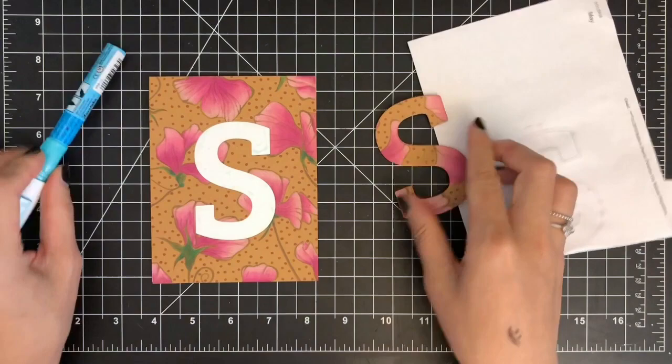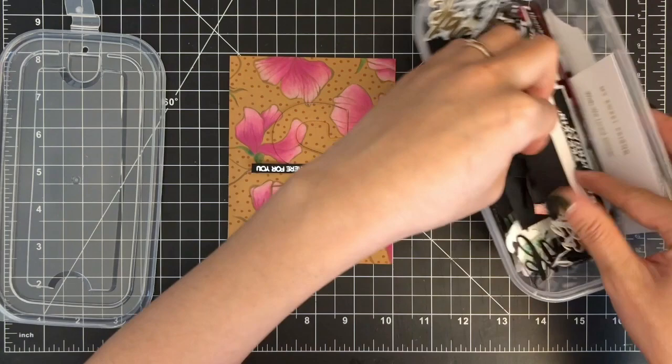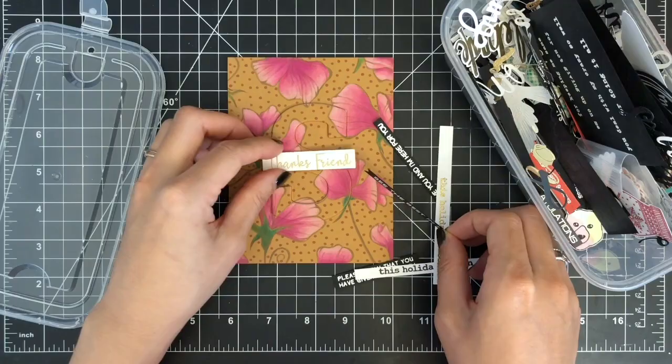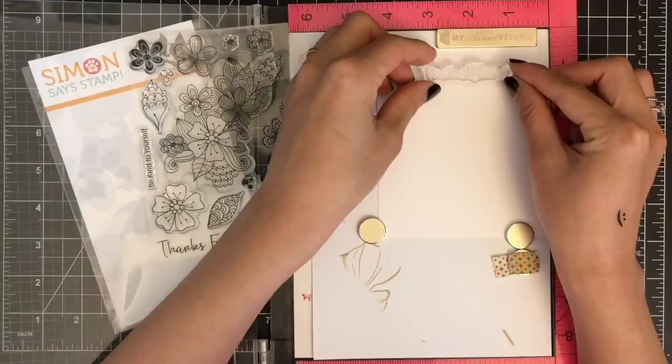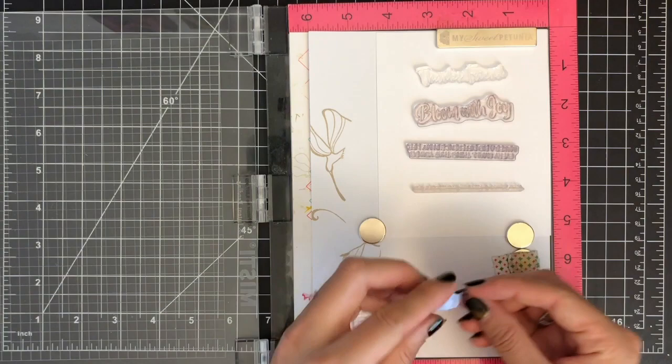Now it's time to choose my sentiment. I'm pulling out some sentiment banners from my container of sentiment leftovers. Then I place each sentiment temporarily over my card front to decide on the font type, size, and color. I think I like a gold heat embossed sentiment on white cardstock. I'm also going to pull out sentiment stamps from various stamp sets — while the supplies are out on my desk, I want to make some extra sentiment banners.